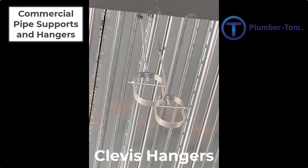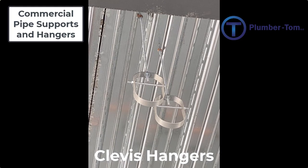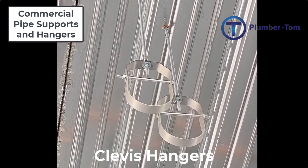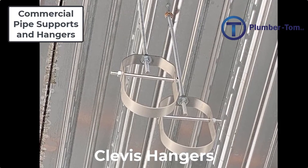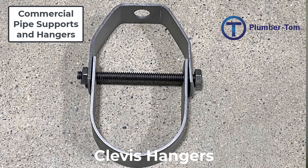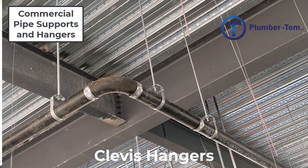Let's start by having a look at clevis hangers. A clevis hanger is a metal assembly that is capable of supporting a heavier pipe. Clevis hangers are suspended from and supported by an all-thread rod. Nuts and washers are used to secure the clevis hanger at a specific height or elevation. The hanger consists of a horseshoe shaped piece that supports the pipe, secured to the upper portion by a long bolt, a nut, and a washer.